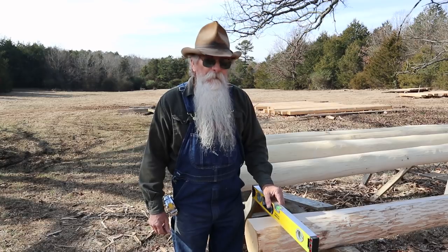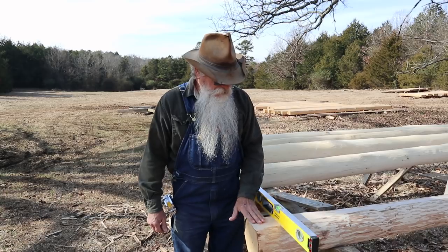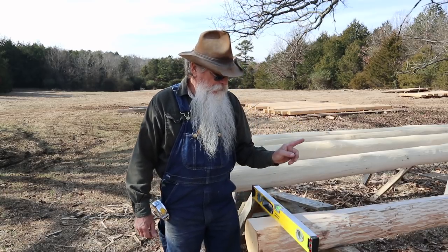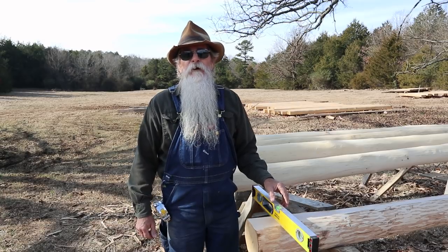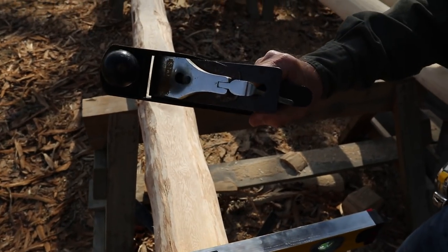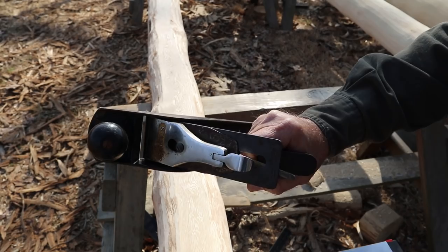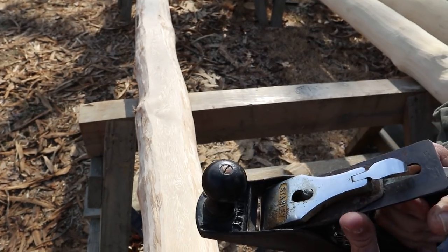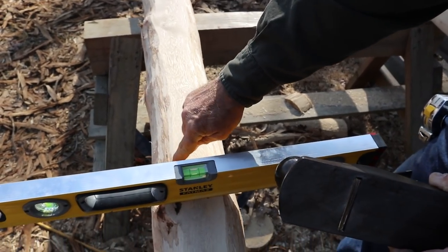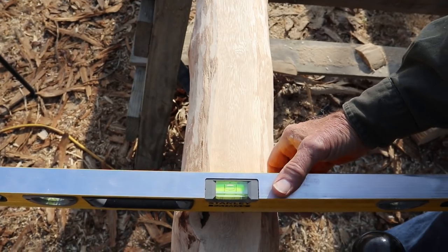This is the butt end. I have it level across the surface that we milled and planed. I'm going to take a hand plane and check the other end — this end is real good and flat and level, but I do need to do just a little bit of work on the other end. I'm going to use this little Stanley Bailey number four smoothing plane, set real light, and take a little bit of wood off to bring this level.